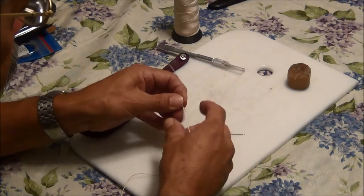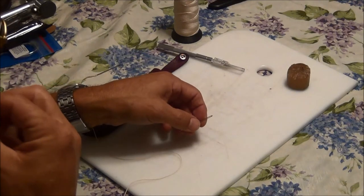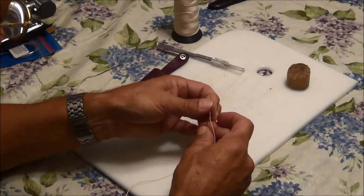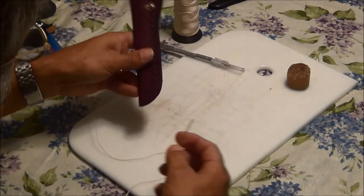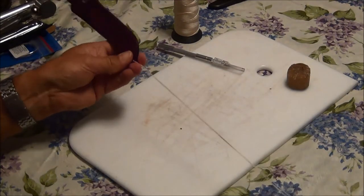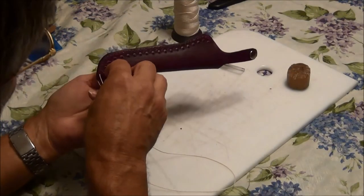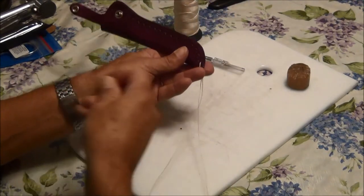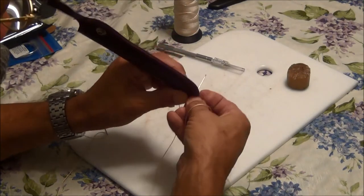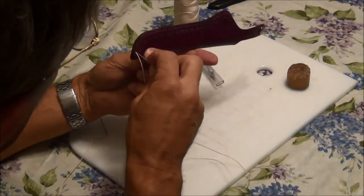I'll put the needles on, one on each end. If you've watched these before or any of my other videos with leather, you don't have to tie it — just fold it over if it's good enough. I'm going to start on the first hole here, even up the thread, and then each needle will go through the same hole, one each direction. This is the slowest process of everything, but it will make it turn out nice. After each stitch I pull it tight.